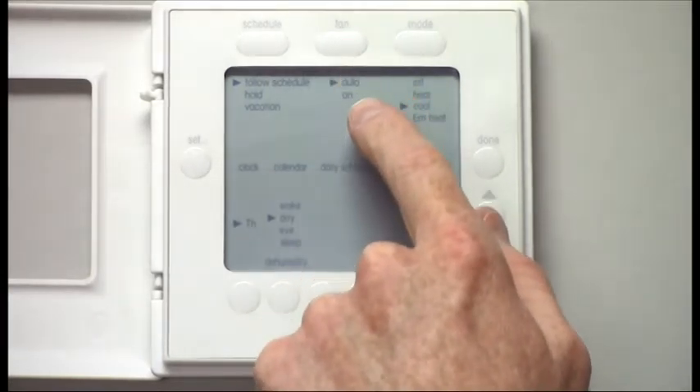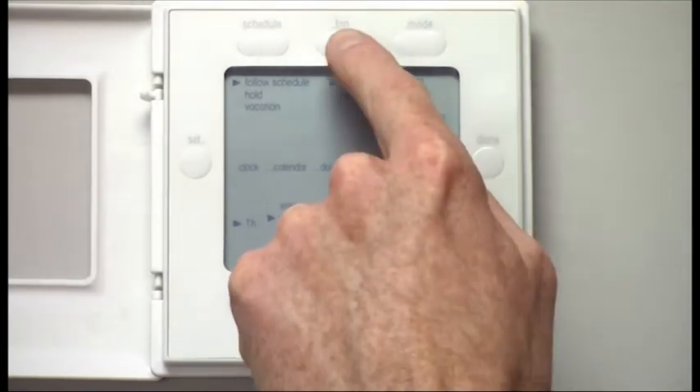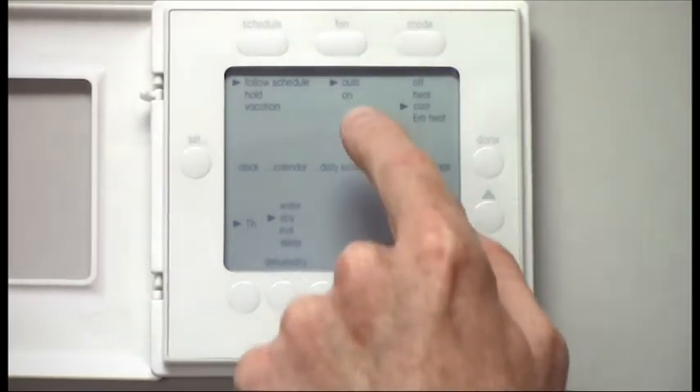You can change your fan to on. Auto simply means your fan will only run when your system is calling for heating or cooling. If you want your fan to circulate all the time, you'd simply push that button once and drop down to on.